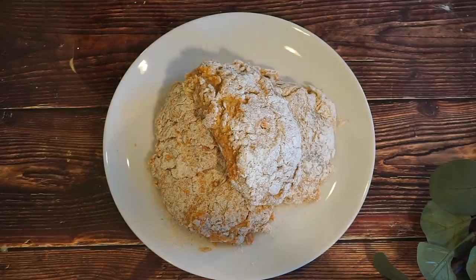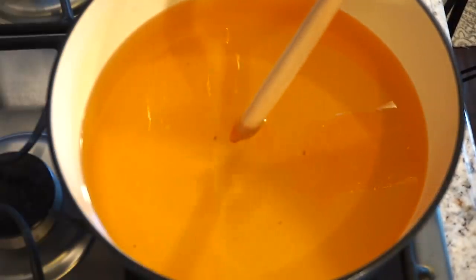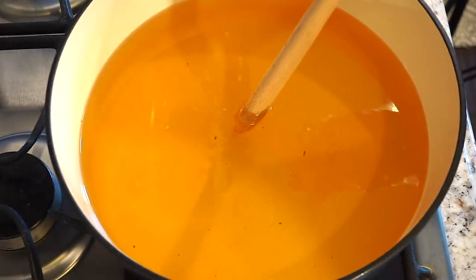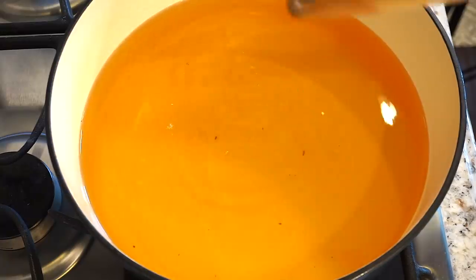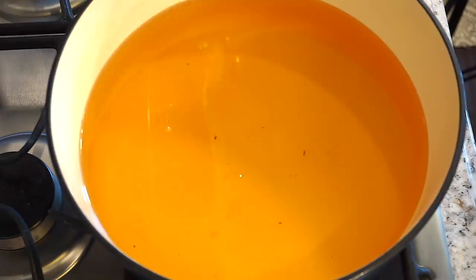And you want to press the flour into the chicken. This is how our chicken looks — all coated. I'm going to go ahead and set it to the side for about five minutes and then we're going to start frying. To check if our oil is hot enough, I put in a wooden spoon — if you see the bubbles, that means the oil is nice and hot. If you have a thermometer, you can also check to see if it's at 350.